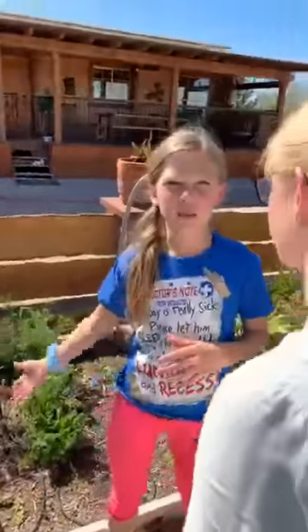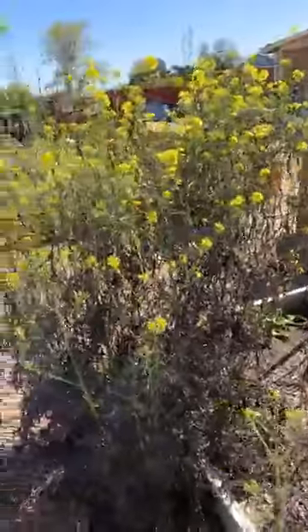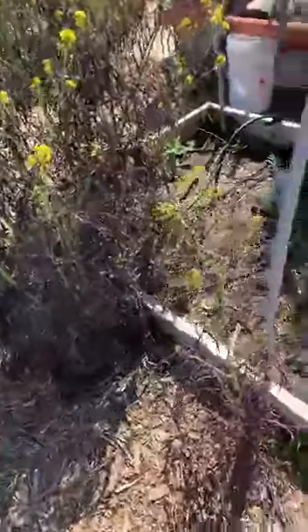It's springtime and things are blooming. All right, so we're just going to show you guys around the garden a little bit. Here's Ava — she's going to be talking about some things — and I'm Alyssa. Go ahead, talk about our mustard lettuce.